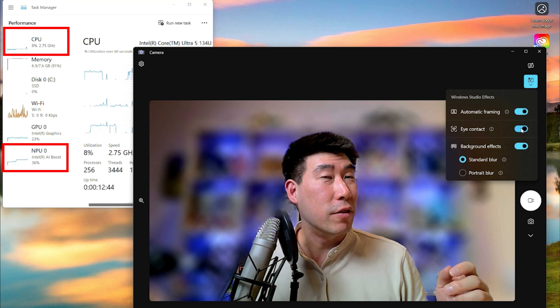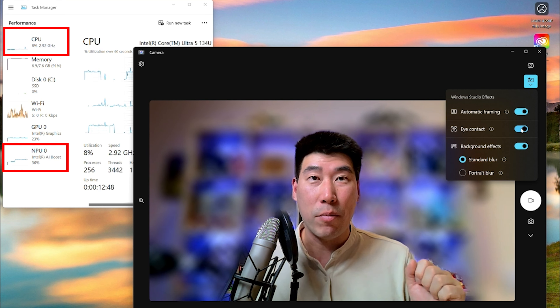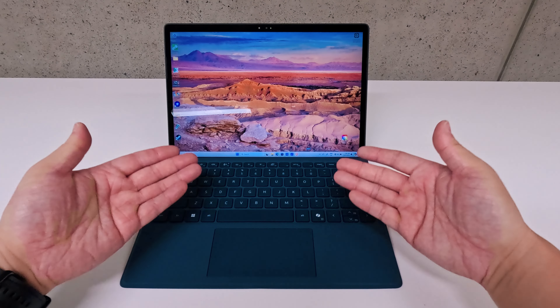I'm now looking down to the left and to the right, and then looking directly at the camera - that gives you an idea of what the eye contact AI feature does via the NPU.